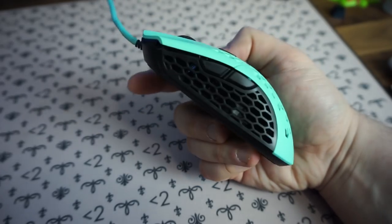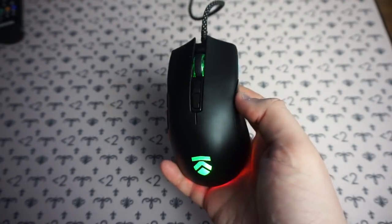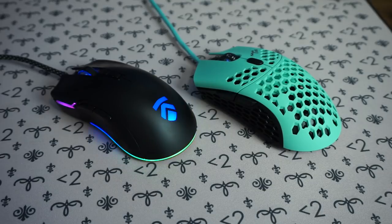When it comes to weight, the Air 58 Ninja comes in at 58 grams, achieved through its honeycomb shell making the mouse super lightweight and hollow-feeling. The Luminosa comes in at 94 grams, likely due to the RGB components. The Air 58 is Final Mouse's big selling point — having the lightest mouse on the market. That said, 94 grams on the Luminosa doesn't feel too bad; it's right in the sweet spot, not overly heavy and not too light. If you want the absolute lightest mouse, Final Mouse has that on lock, but if you don't mind a little extra weight, the Luminosa feels great.